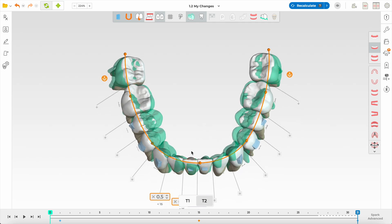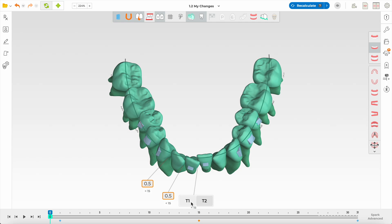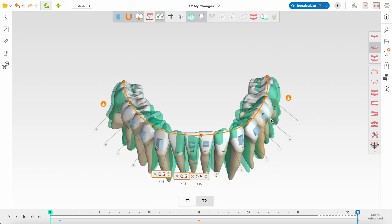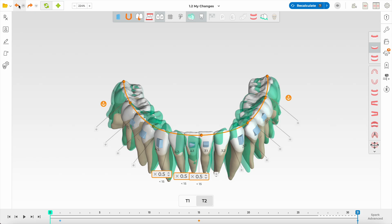You can see the amount of movement on the lower left lateral incisors on both sides — a lot of rotation, and rotation only has an accuracy of 40 to 50%. There are no attachments on them; they need attachments. Also, if Spark has given me 31 aligners, the first thing I do is change the velocity. One trick: change your velocity first, then change everything else. So I'll undo those changes and change velocity first.